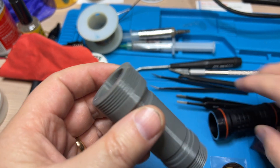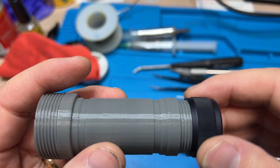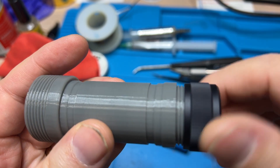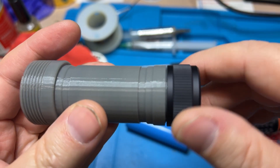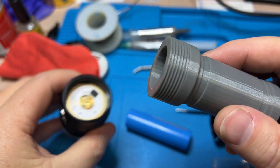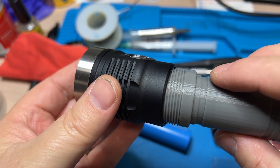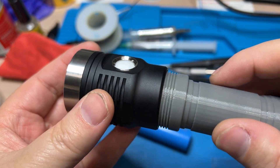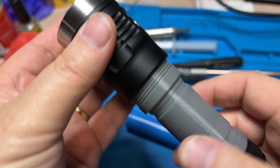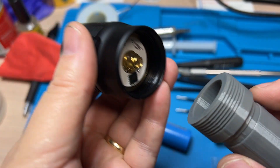Let's see if the tail cap fits on. Oh, that's nice! Look at that — nailed it. There's a little resistance on the other end. Tail cap was fine — the head is a little goofy. Let's see what's going on.